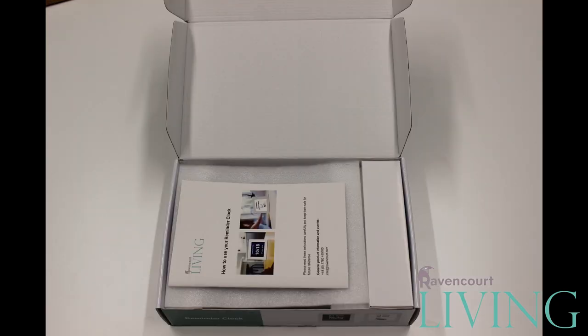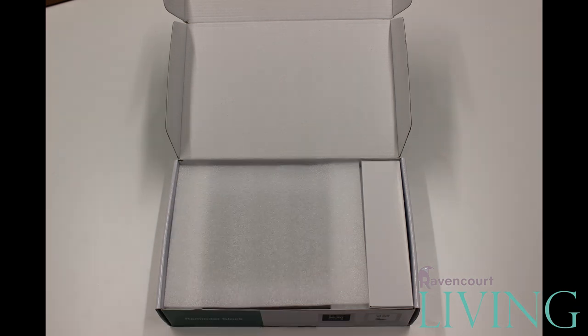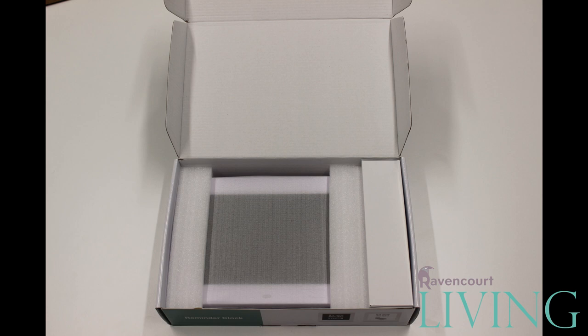Upon opening the box you will be presented with the product instruction manual. Below this will be a soft packing foam covering the clock. Removing this will reveal the clock wrapped in a plastic bag with foam end pieces.